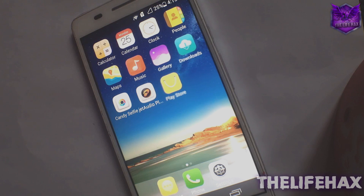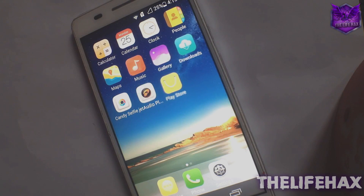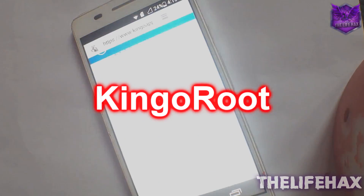Hey guys, what's going on? This is Lifehacks and today in this video I'm gonna be showing you guys how you can root your Android devices. It's very easy to root your Android devices without using your PC.